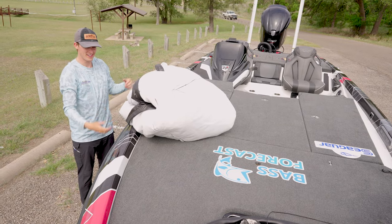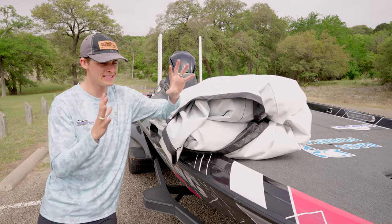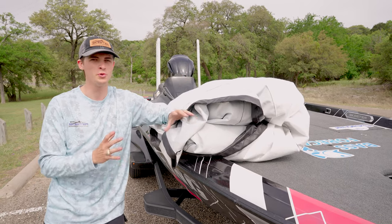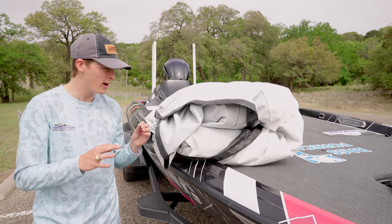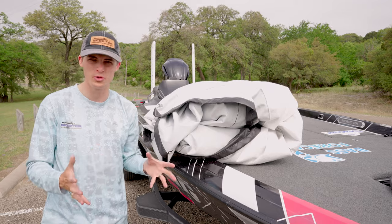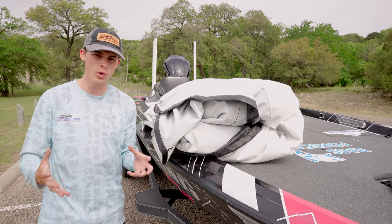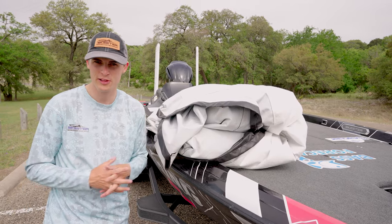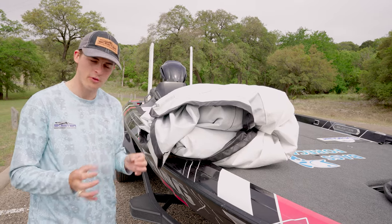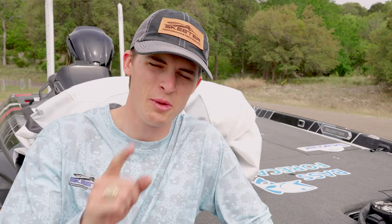Look at how organized that is — that is the boat covering process for your Skeeter boat. One important thing to address: do not fold your cover up when it is damp or wet, as that will cause mold or mildew to grow. If you can, when you take the cover off your boat, put it in a cool dry place to dry before you fold it. I understand that's not always possible, but when you can, make sure you are folding your cover in a dry location. This has been another episode of Skeeter School — my name is Tyler Anderson, and we'll see you guys next time.